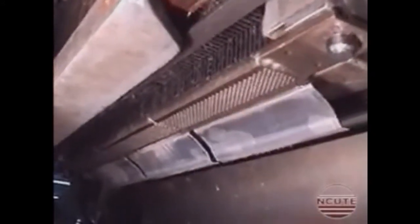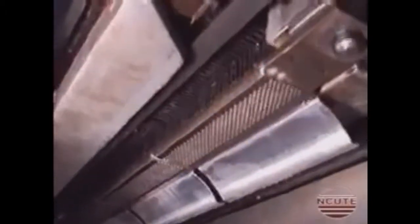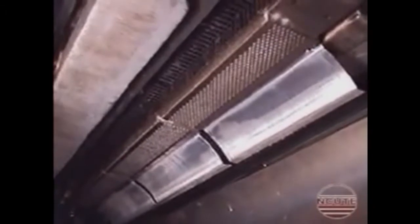This is the rear view of the perforated bottom guide of the 1,344 feeler system. Each pattern card is located below this bottom guide.